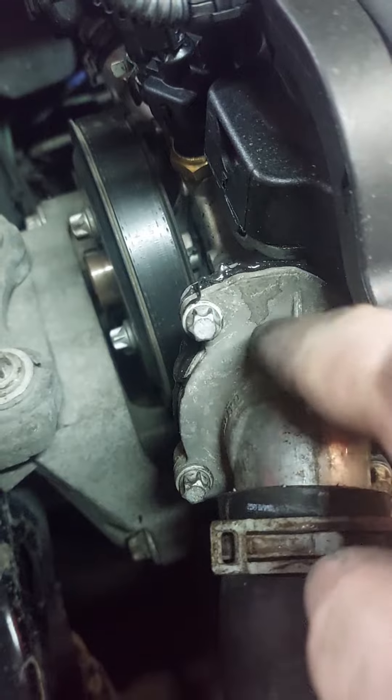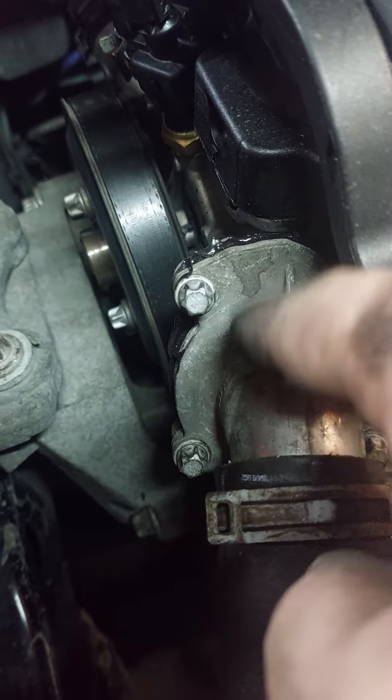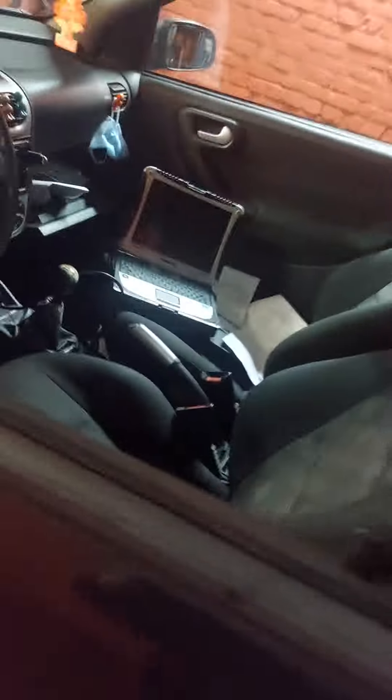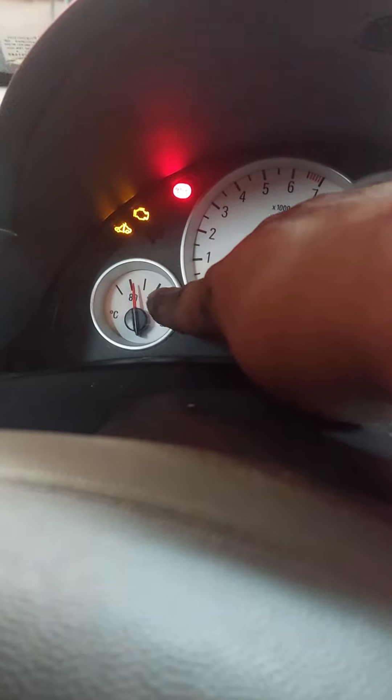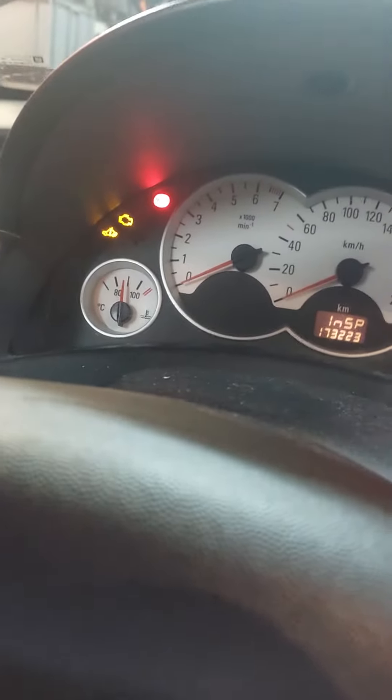We checked the thermostat — it's working. We put it in hot water and it's responding. We also have the temperature sensor checked. If you turn the ignition on, you can see it is responding, so the temperature sensor is okay.